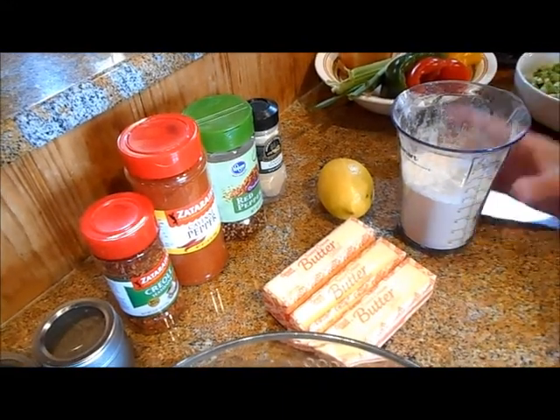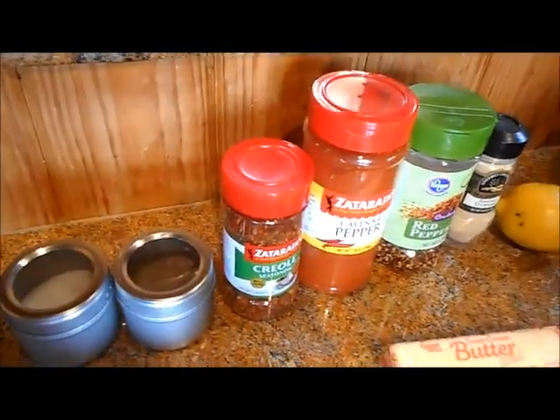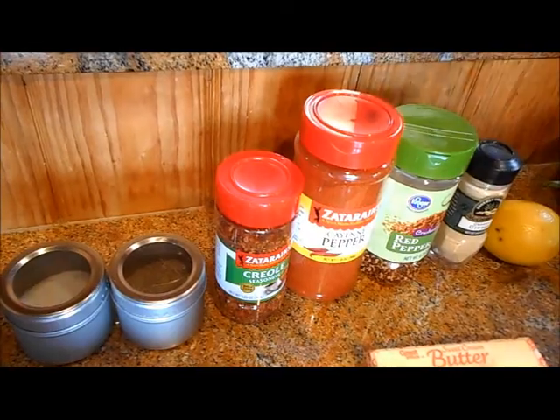We're going to babysit this until we get it to the color that we want. We'll add a little bit of fresh lemon, and the seasonings of course are salt and pepper, cayenne pepper, red pepper flakes, a little bit of brown cumin, and a little bit of whatever your favorite Creole seasoning may be. Once the roux is the right color, we'll cook our vegetables in there, starting to layer — it's important we don't just dump everything into the pot. We'll add water at the end for the right consistency, make a good batch of rice, and then at the very end we'll add the crawfish, which is already cooked, just heating it through.